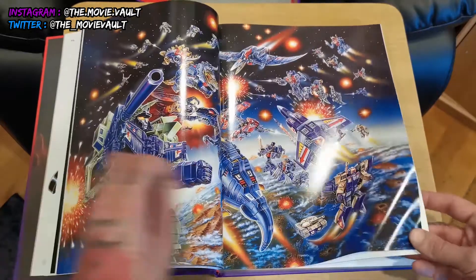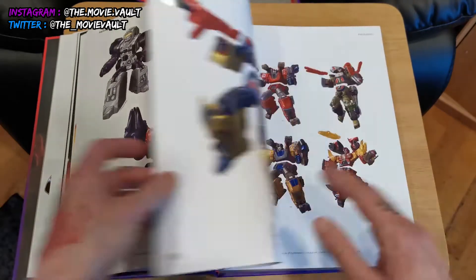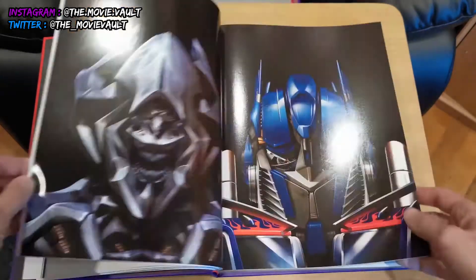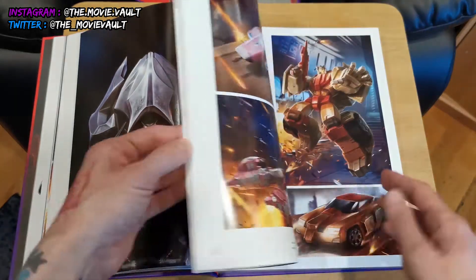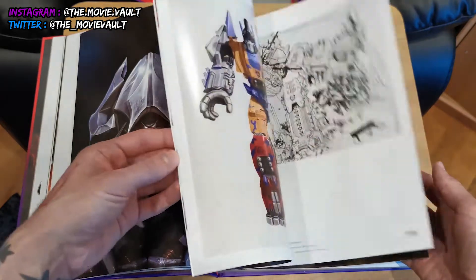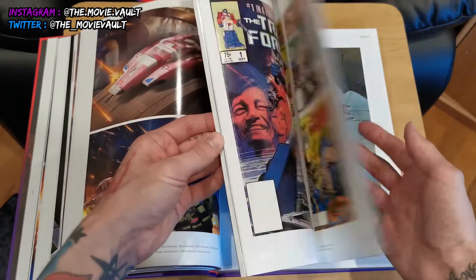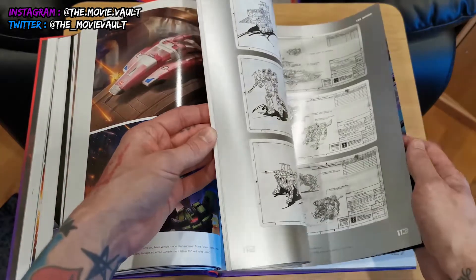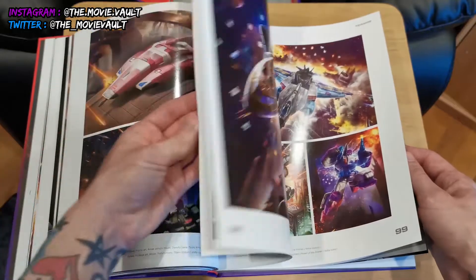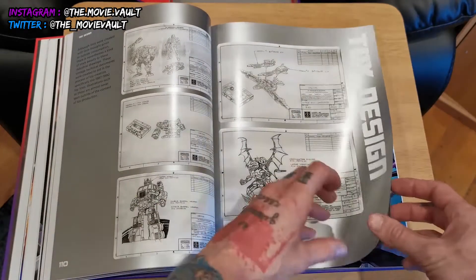Skipping ahead, you get Generation 2, then into Energon, some full-page spreads, Combiner Wars — a lot of these don't mean as much to me since I mainly watched the original cartoon and the first three live-action movies. But the artwork and designs are really cool, and you get these nice silver pages. Toy design is really nicely done.